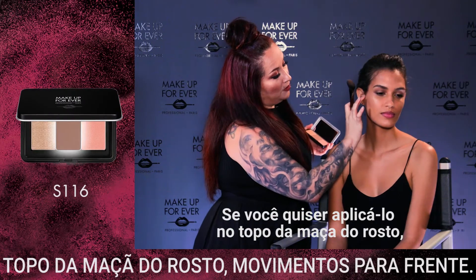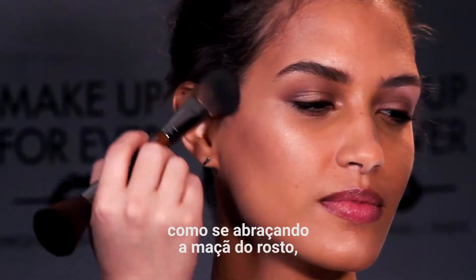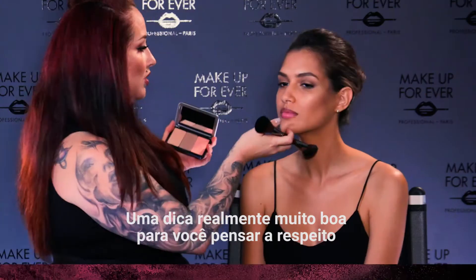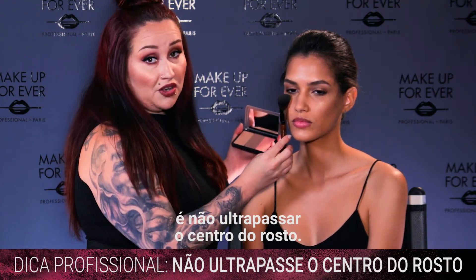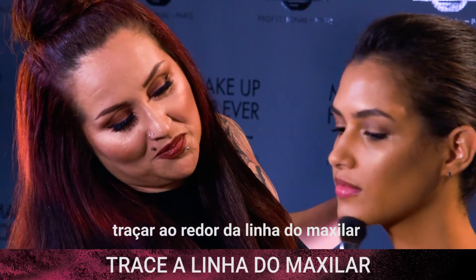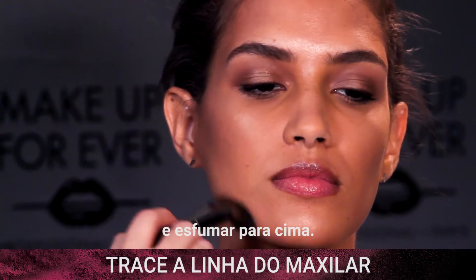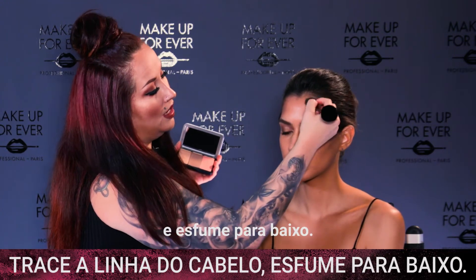Now it's time to sculpt, aka contouring. Don't be afraid because our powders layer and blend super seamlessly. You'll want to apply to the top of the cheekbone using sculpting motions, kind of hugging the cheekbone, going forward and working back. A really good pro tip: don't extend past the center of the face — this will help keep the cheeks really lifted and beautiful. You can go to the bottom of the chin, trace that around the jawline, and blend upwards. A little bit of color right at the top of the forehead and blend downwards.